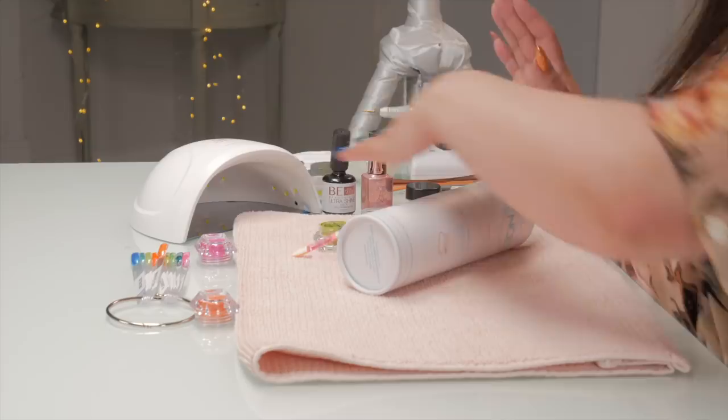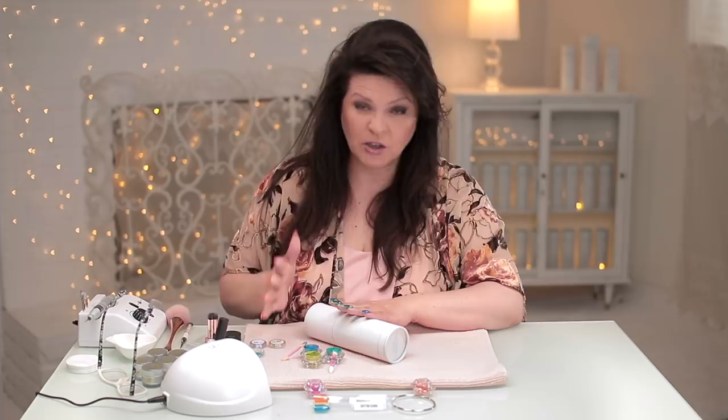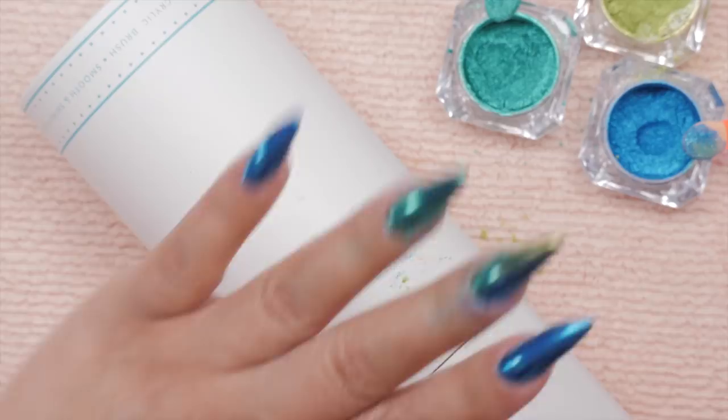Oh, look at that! I almost want to leave it. It looks like jewels. It is absolutely stunning. I almost just want to leave it the way it is. Maybe we should take a picture of this the way it is, cameraman, before I get jiggy with it.